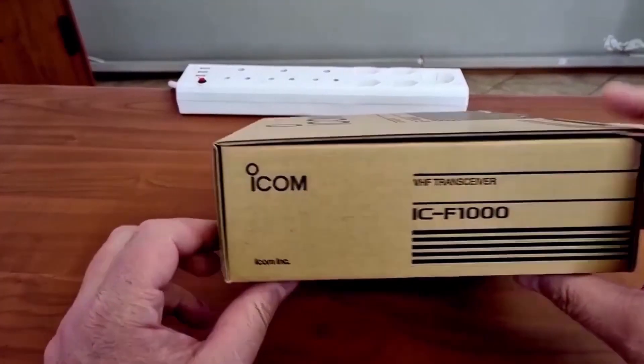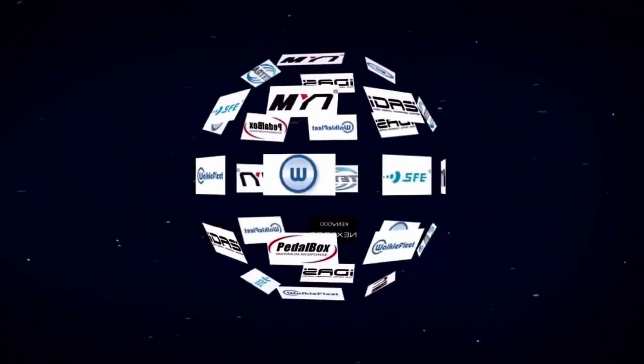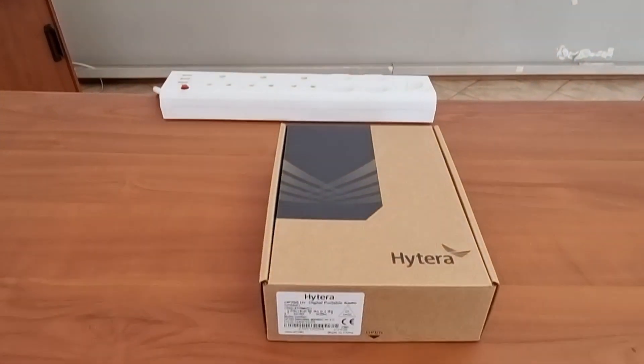Welcome again to the ACE channel where we look at some of the ACE products that are on sale from us. Remember, we sell anything from a connector to a radio mast and all brands from Intel to Zotec. Let's have a look at what we'll be doing today.